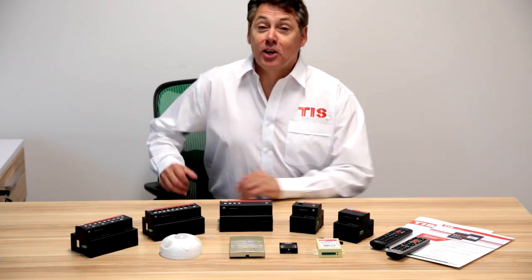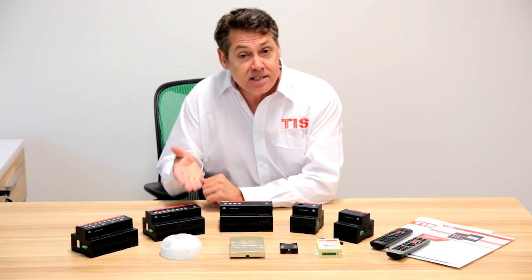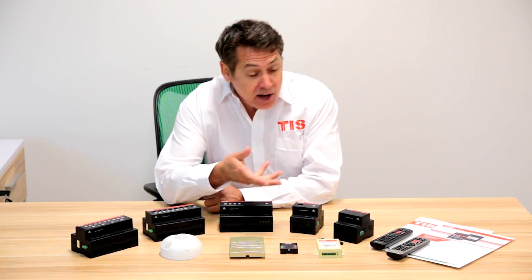The TIS range includes relay controllers, dimmers, power supplies and gateways, sensors, control panels and other accessories.